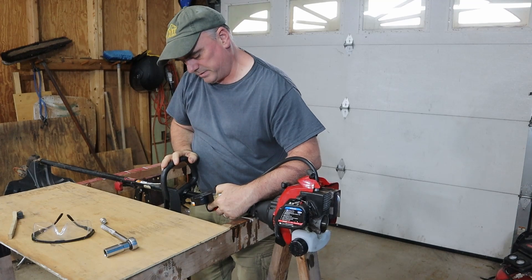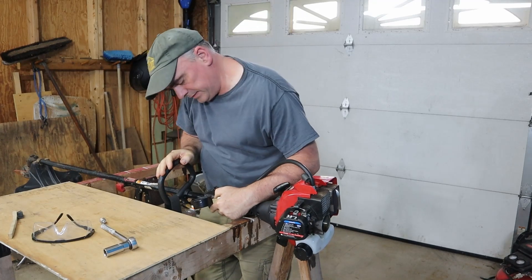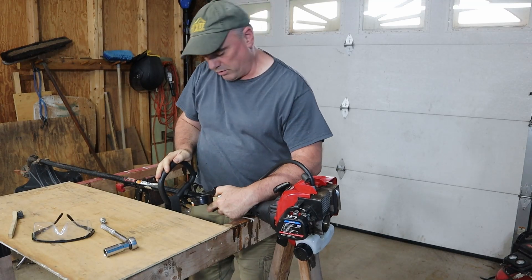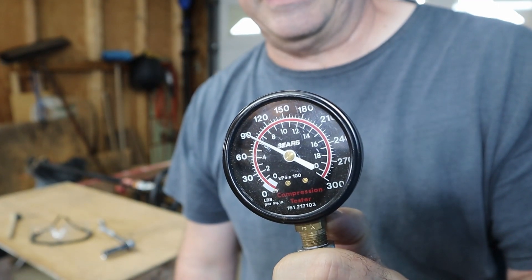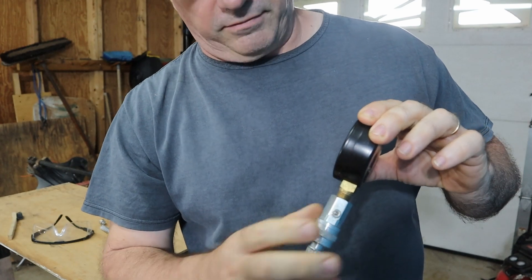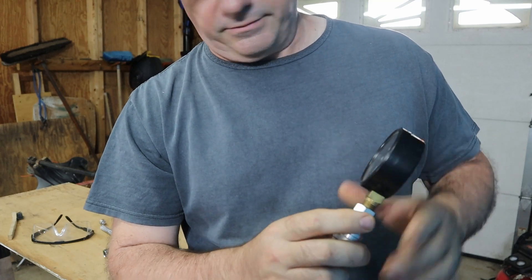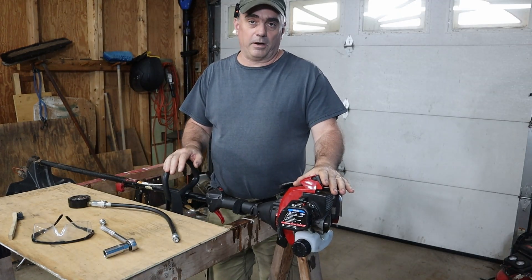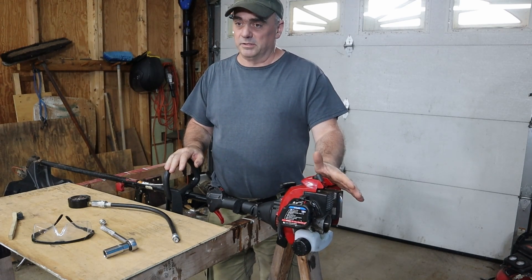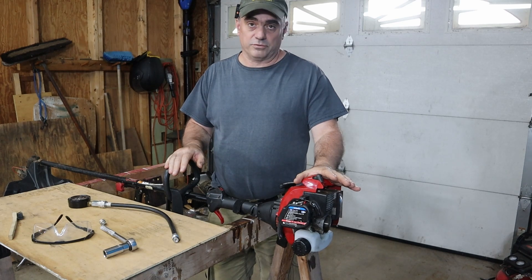The reading stopped just a little under 90, and on the second pull just right around 90 — maybe a little bit over. A healthy two-stroke engine is probably going to have compression in the 110 to 150 PSI range. The bare minimum is probably 90 to 100, so we're right at the bottom of that range, and that might be why this string trimmer is not starting.